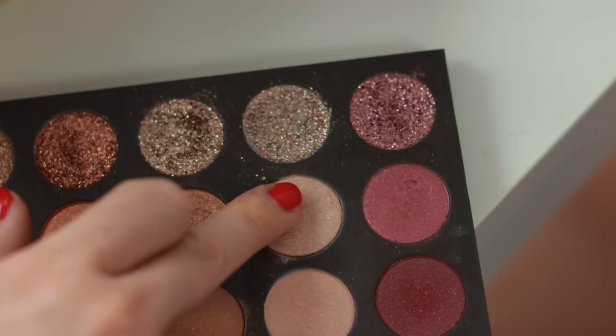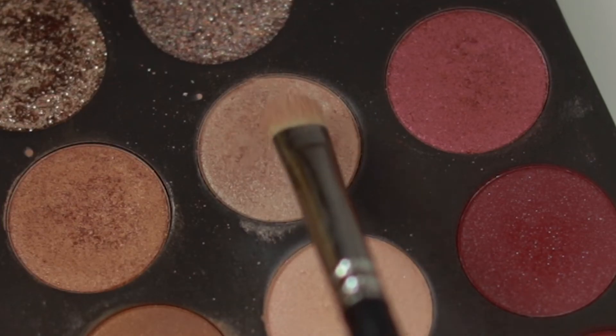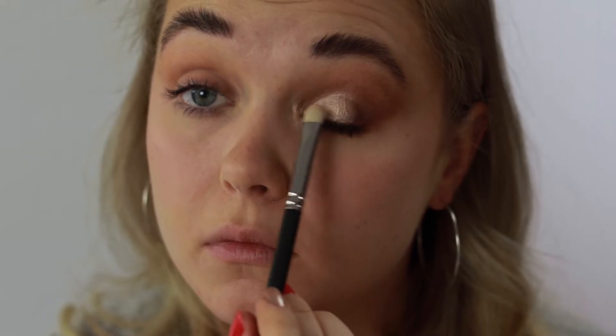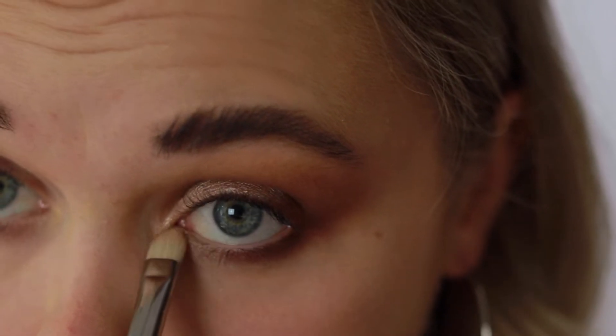For 'Aura Metallic,' I'm adding this to my entire lid but most importantly at the inner corners, really heating it up with my fingers. Then I'm spritzing my brush with MAC Fix Plus and adding it on top of that color again to make it really opaque and shimmery. Don't forget to add some at the lower lash line and inner corners to make your eyes look bigger and pop.